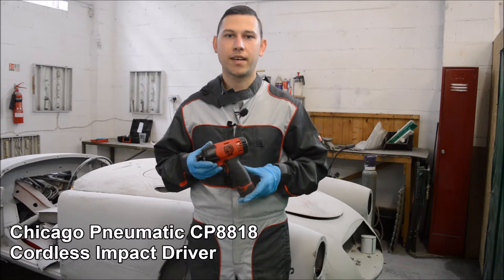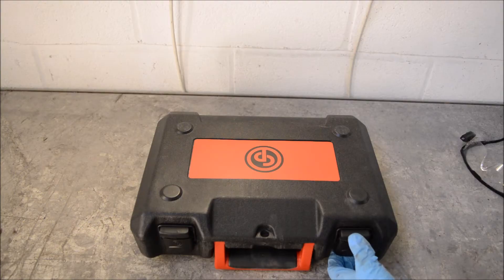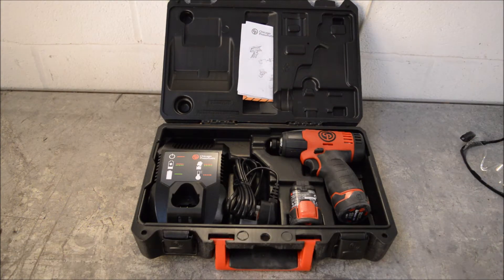Hi, I'm Jordan and today we're going to be taking a look at the Chicago Pneumatic CP8818 electric impact driver. The impact driver is available in kit form, which consists of the impact driver itself along with a battery charger and a spare battery.